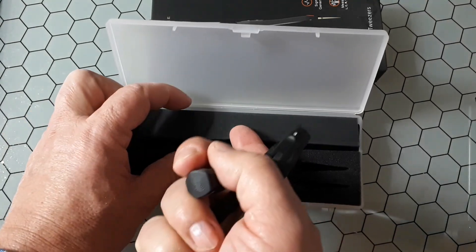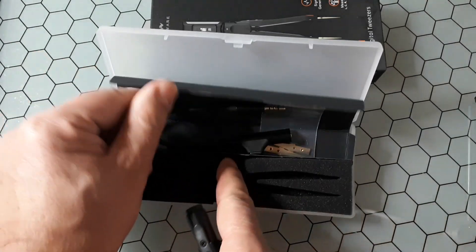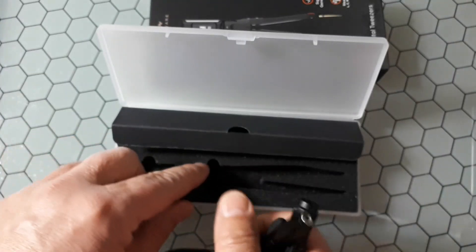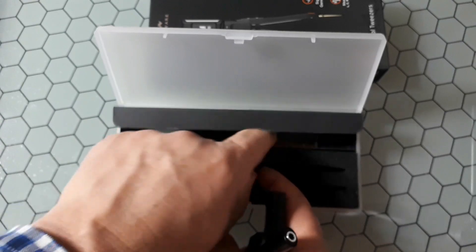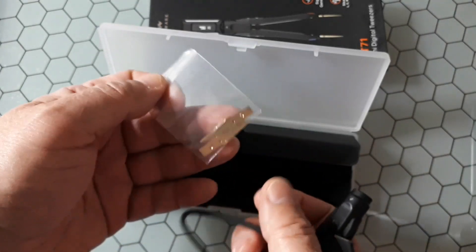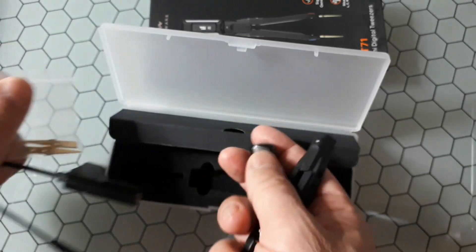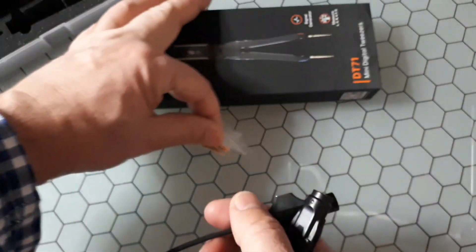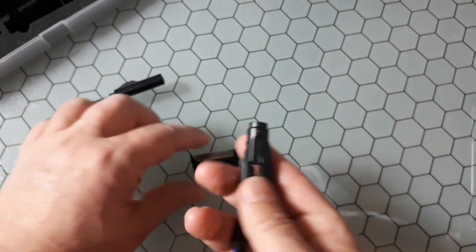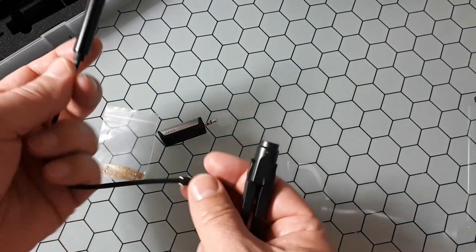Inside the box you also have a cable — I will explain what it is — and replacement terminals. So what can we do with this? The cable serves two purposes.